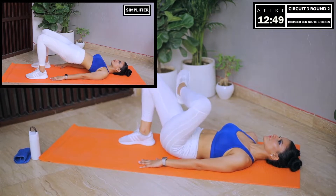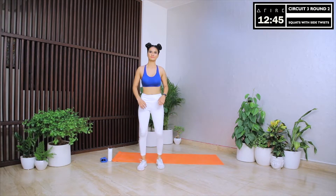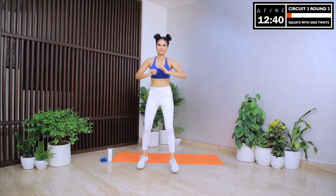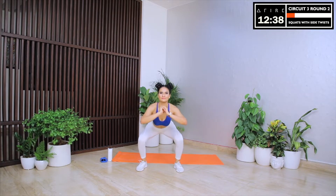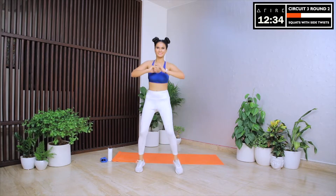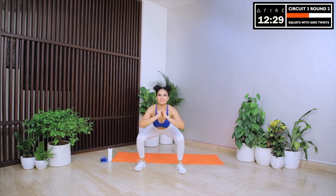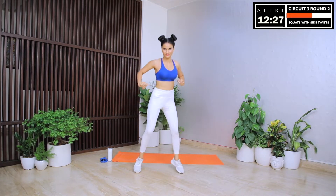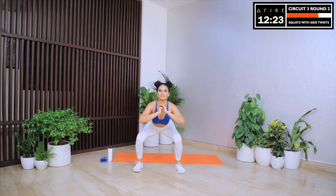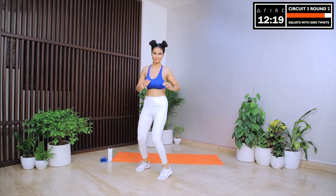Now let's move on to the last exercise of circuit 3 — squats with side twists. Let's count mentally for 30 seconds and let's not stop. Let's try to do as many reps as possible to get those toned killer legs. Our legs are our base — our core strength and mobility comes from the strength of our legs and glutes. Stronger legs improve the way we walk and the way we stand. Have you ever noticed that people who work out seem so much more confident? That's because exercise not only shapes our body but also shapes our character. It gives us the feeling that we are on top of the world.